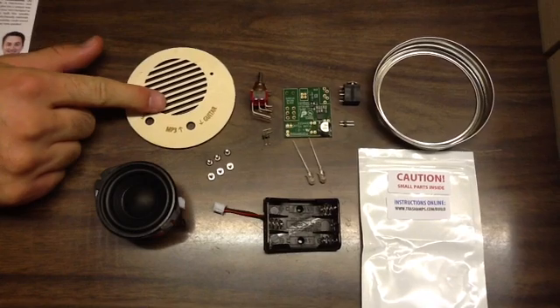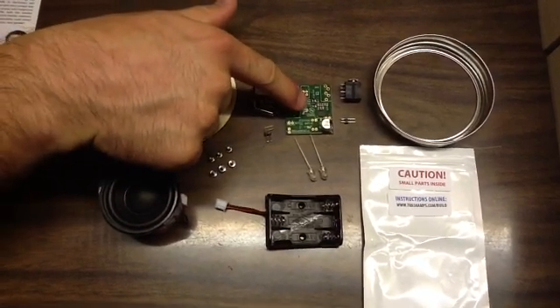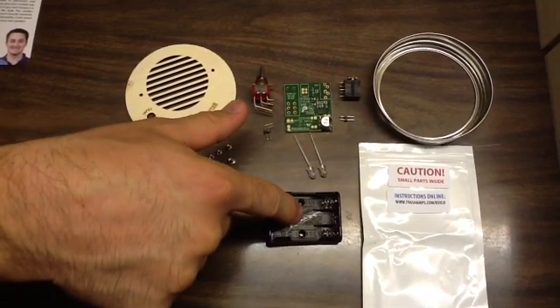You got your speaker, wooden top, toggle switch, PCB or printed circuit board, two LEDs, and battery holder.